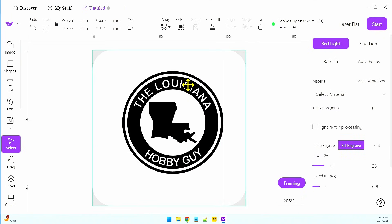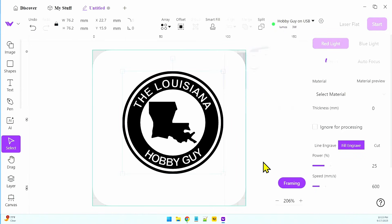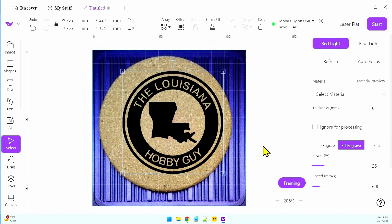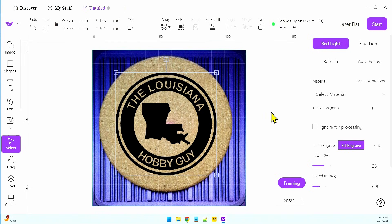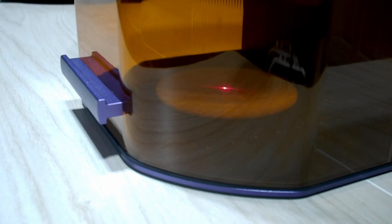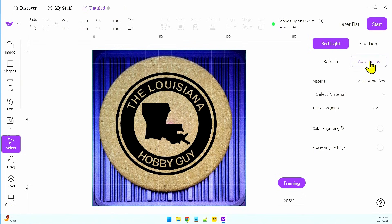I can bring this up here, and I want to refresh the page because the great thing about this is the Camera option. We'll refresh the page — there is our camera — and I'll just center this quickly. Now I'll hit the Autofocus button and the machine will autofocus. That happened really quickly, so it's kind of hard to see, but it did go ahead and autofocus and we are ready to get started.